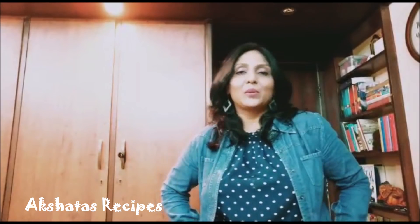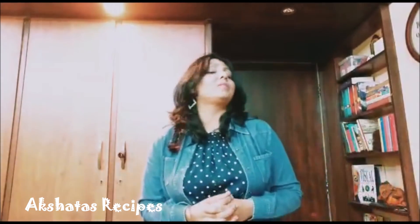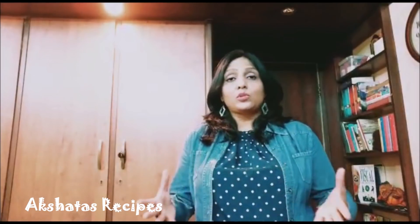Hi everybody and welcome back to Akshada's Recipes. Keeping with the Christmas theme, today I will be showing you Naan Katais which are also called Christmas Cookies. Now every household has their own take or their own recipe of Naan Katais. I am going to be using my recipe which is of course my mom's recipe from her lovely Christmas Cookbook, and I am going to be using just 3 ingredients. This recipe is completely veg and it is really really delicious.